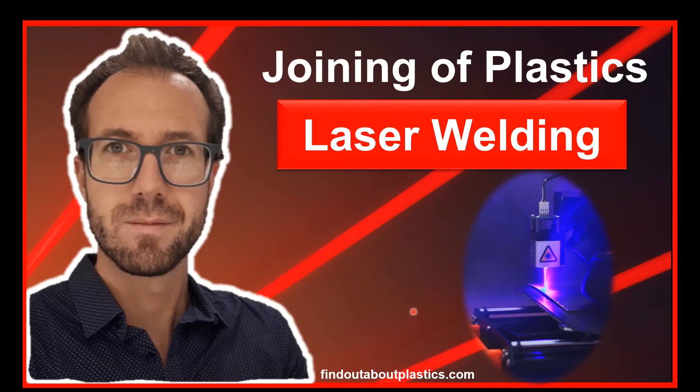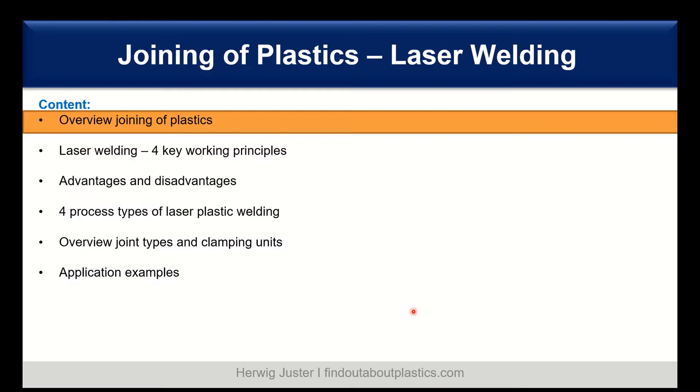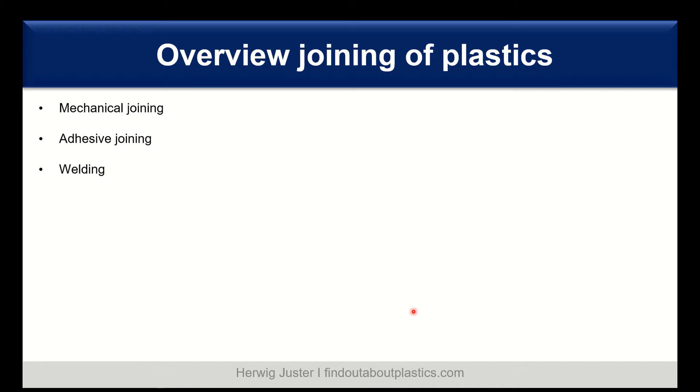Hello and welcome to a new video. My name is Tervik Juster and today we talk about laser welding of plastics. Let's have a look at the content of today's topic. I've split this presentation into six parts: an overview of joining of plastics, the four key working principles of laser welding, advantages and disadvantages, the four process types, joint types and clamping units, and finally application examples.